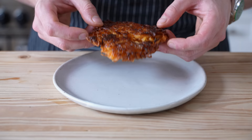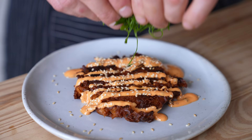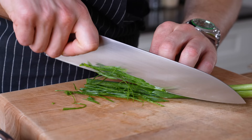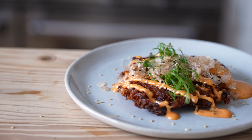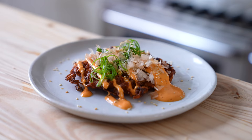To assemble, place your kimchi latke on a plate, hit it with a nice drizzle of your spicy mayo, a nice bit of toasted sesame seeds, a beautiful layer of very thinly sliced green onion sliced on a pretty steep bias, and finally a generous sprinkle of bonito flakes. That is a beautiful kimchi latke — if there ever even was one. Is this even legal? Is this allowed? I'm about to get yelled at for this.